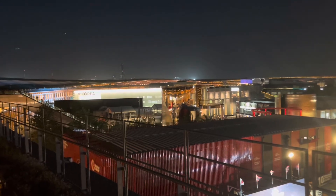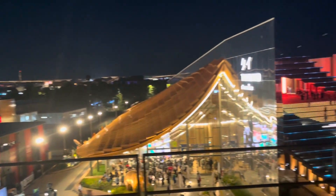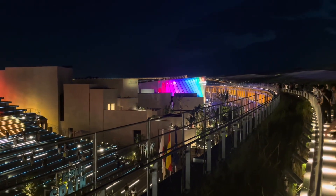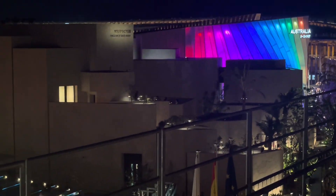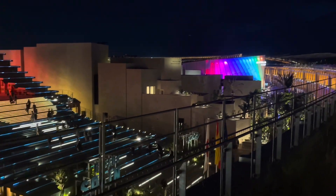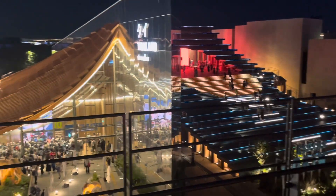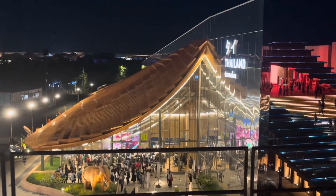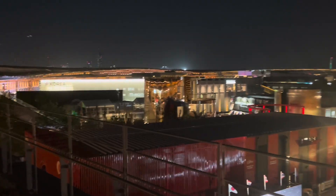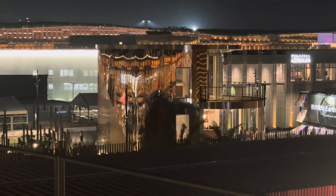Sono risalito sulla struttura e devo ammettere che di sera dà un bellissimo effetto. Ci sono un po' di padiglioni carini da questo visuale: c'è l'Australia, quella tutta colorata; poi l'Arabia Saudita, che è forse meglio di giorno ma è veramente imponente; la Spagna; la Thailandia con il gioco degli specchi; la Turchia; là in fondo la Corea; e anche il Principato di Monaco — attenzione!